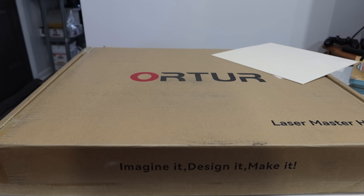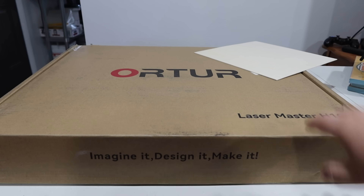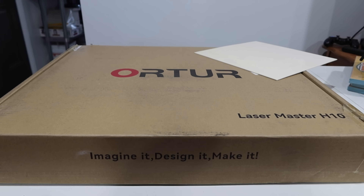I have a new laser. This is the Lasermaster H10 by Ortur. Don't mind the wood, it's covering up the shipping label. I'm really excited to try this thing out. It's 20 watts, it's gonna let me do 300 millimeters by 300 millimeters. I'm really excited. Let's get it open.